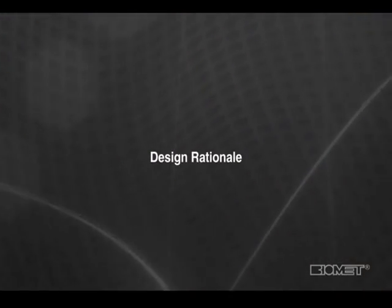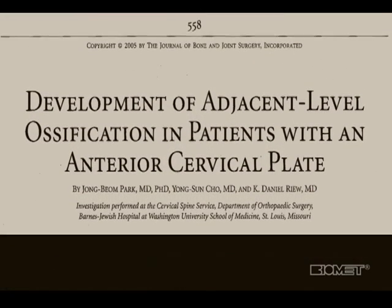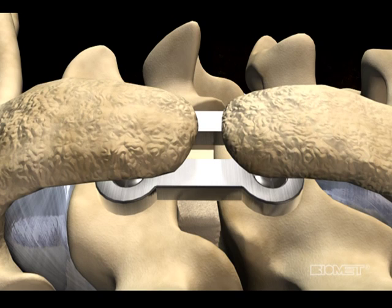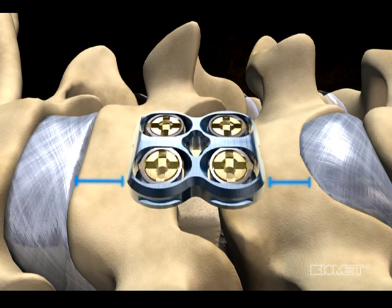A direct correlation has been shown to exist between adjacent level ossification following anterior cervical plate procedures and the proximity of the plate to the adjacent levels. Specifically, a higher rate of adjacent segment ossification was found when an anterior cervical plate is placed 5 mm or less from an adjacent cervical segment, as compared to when it is placed 5 mm or more.